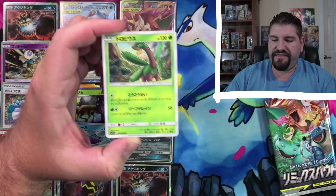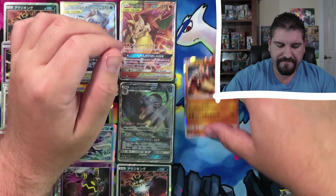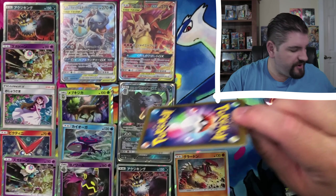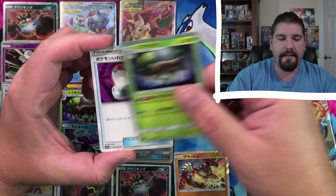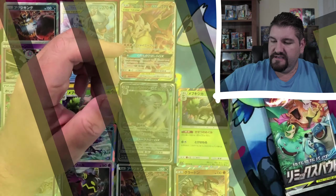Remix Bout — with a Pancham, a Tropius, Pawnyard. Groudon is the holo rare. Let's see if we can get another nice card. Rapidash, Tropius, Pawnyard, Swabuck. Swabuck is the holo rare. Two packs left.